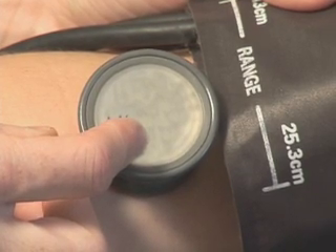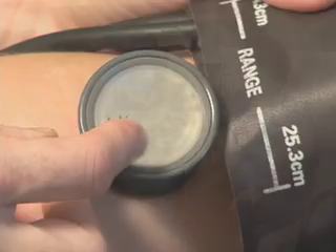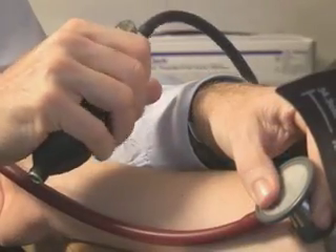Blood pressure is used in screening for hypertension and for monitoring the effectiveness of treatment in patients with established hypertension. In the routine outpatient setting, blood pressure is measured indirectly. It is important that proper techniques be used in order to produce consistent and reliable readings.